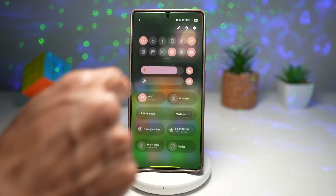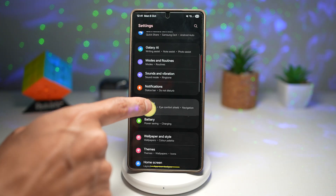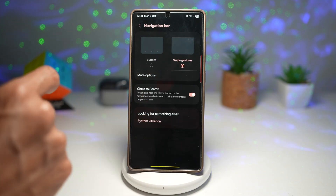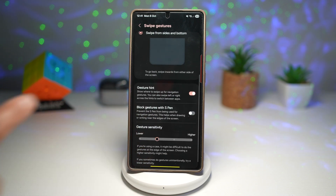Now go ahead and open up your Settings. Scroll down and find Display. Scroll down and find Navigation Bar. Make sure you're on Swipe Gesture, then tap on More Options. Scroll down and you'll find this new option called Gesture Hint.